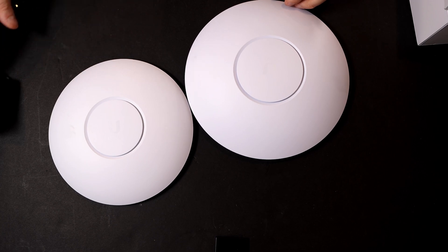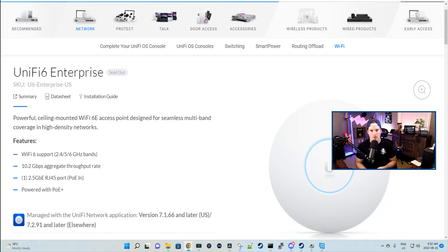Here's a look at the UniFi U6 Enterprise Access Point. Below are a couple of features this Access Point includes: Wi-Fi 6 support, a 2.4 gigahertz, 5 gigahertz, and now the new 6 gigahertz spectrum. Some advantages of the 6 gigahertz are faster speeds, uncongested spectrum, and lower latency. We can also see there's a 10.2 gigabit per second aggregate throughput rate — let's take a closer look at what that means.